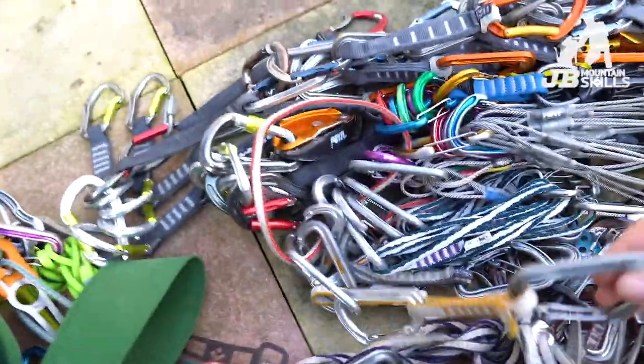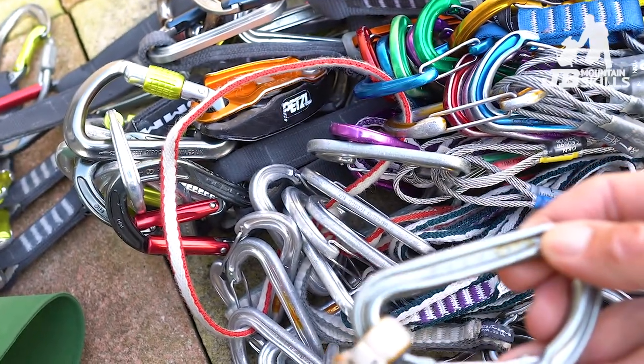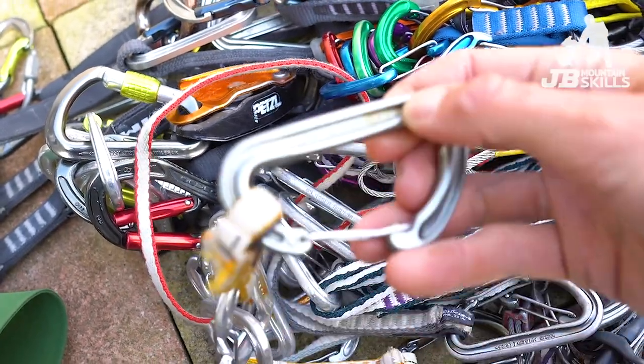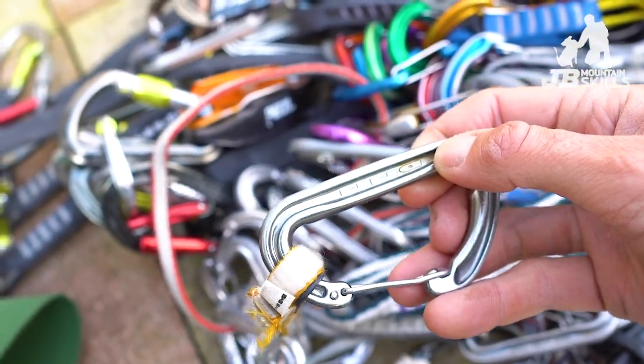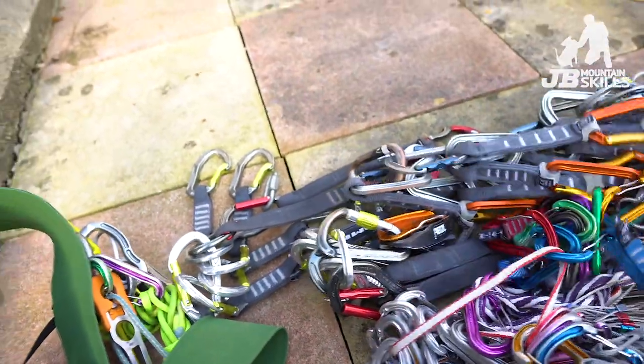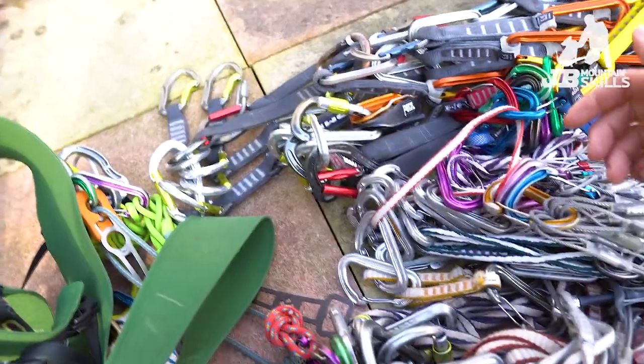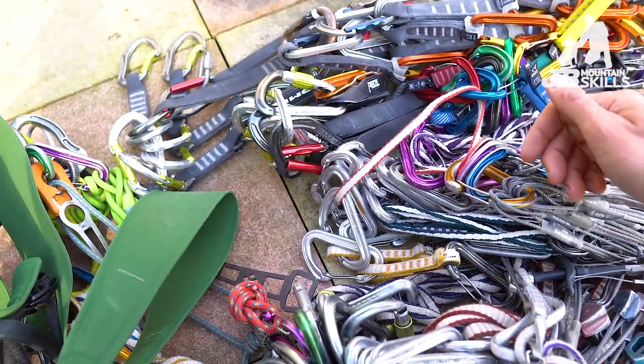What I usually do — you can just about see on there a little bit of red, it's really quite hard to see though — I use nail varnish for it. What I've done this year is I've bought something slightly different. You can see there's a lot of bits of metal and little slings to mark, so it's going to take me a long time. So what I'm going to do first is grab the kit I need.